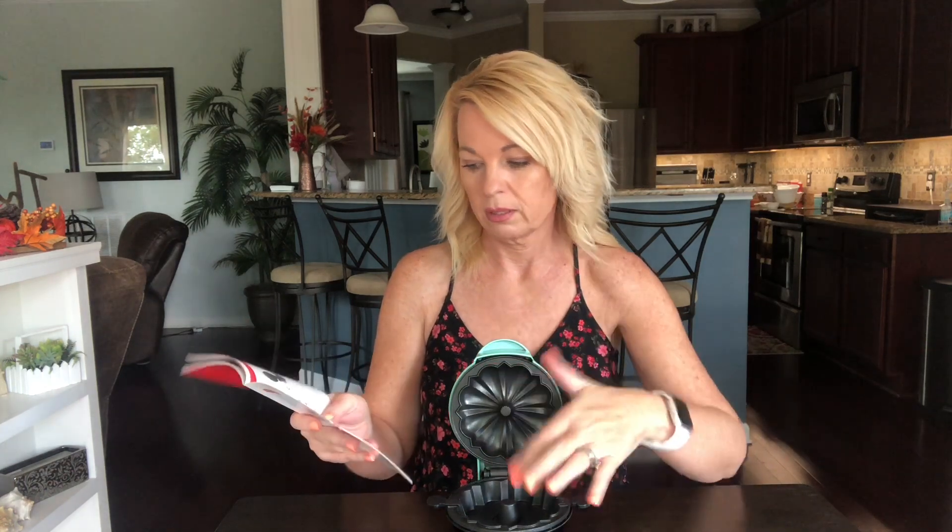I was going over the recipe and noticed a couple of things. I wanted to show you the size difference — this is the griddle, which is the same size as the waffle iron. The bundt maker is a little bigger, but not by much. It would be easy to store. The directions say to put it on a stable, dry surface and spray the top and bottom surfaces, then plug it in. When you plug it in, the light turns blue and when it's ready it will turn off, so you know to put the batter in after it's preheated.